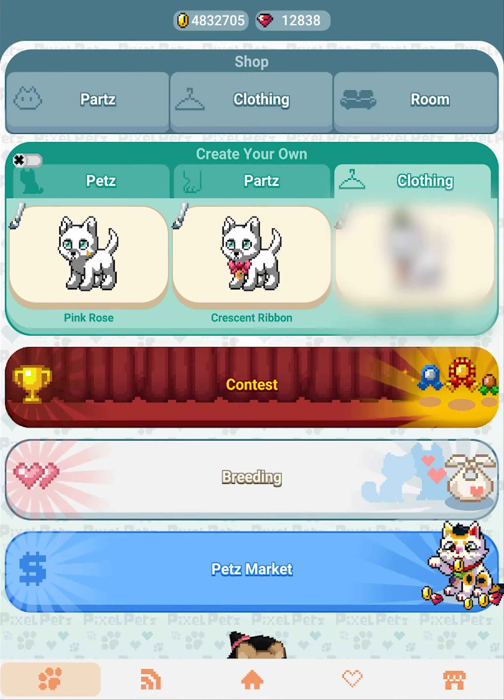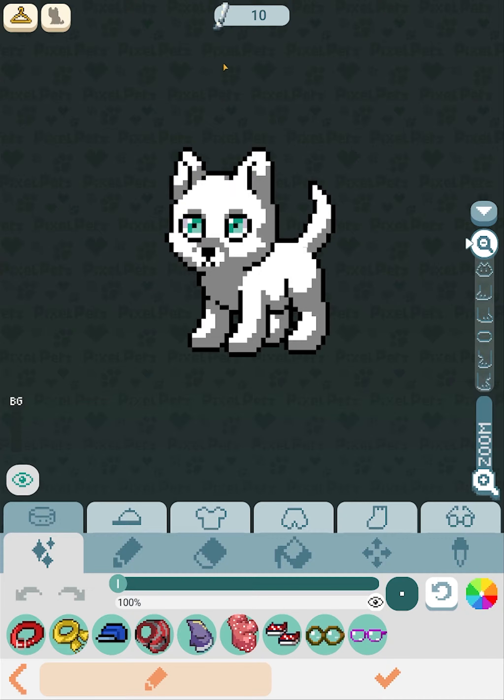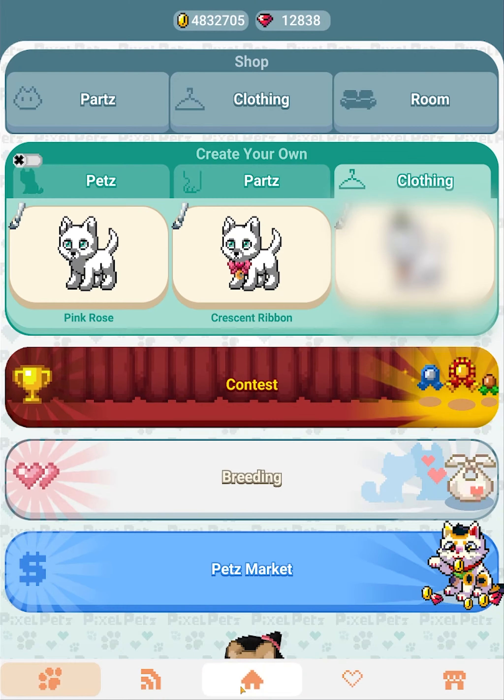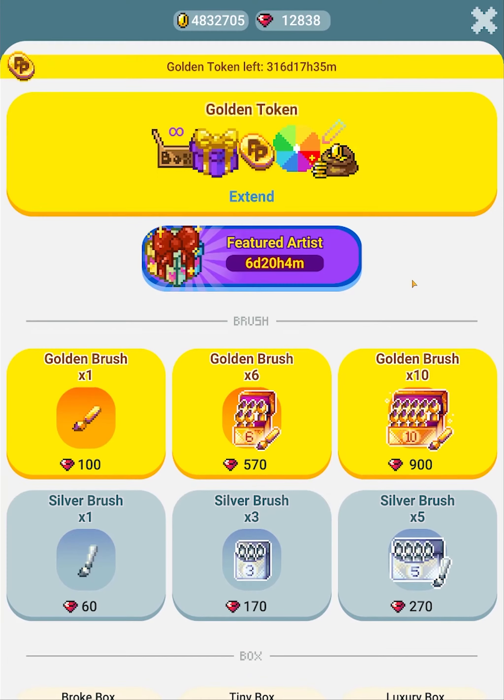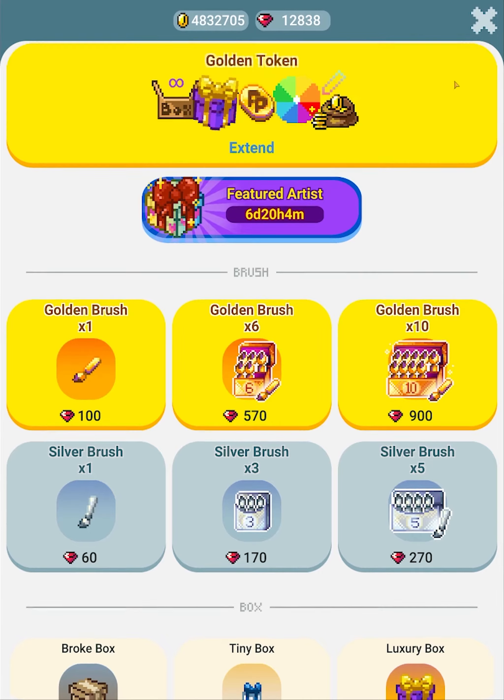First of all, you have to have silver brushes to create DYO clothing. I'm going to show you guys the price for silver brushes really quick. As you can see, it's 60 gems for one brush, 170 for three, and 270 for five. There's also a creator bundle you can buy — you get 10 silver brushes and 10 golden brushes for buying that package.